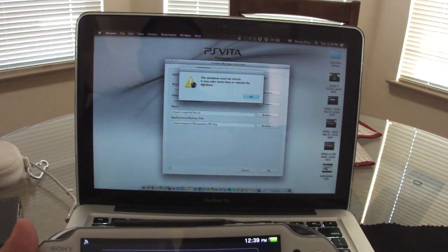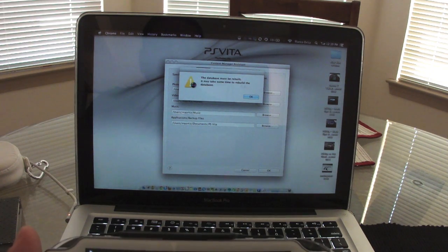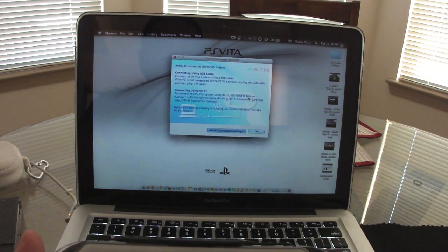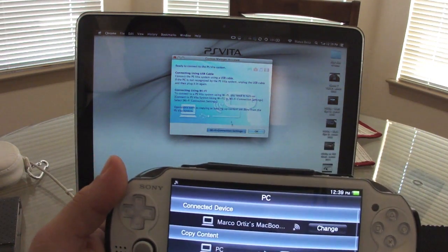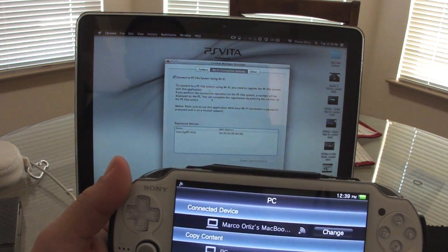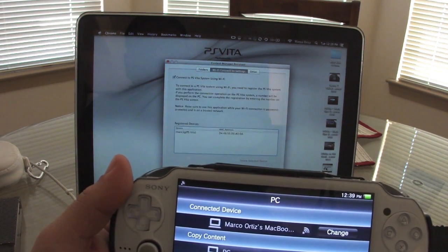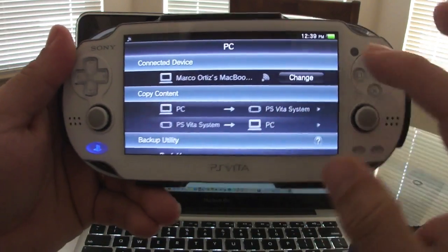The device is registered — let's connect. It says the data must be rebuilt and it may take some time to rebuild the database, so go ahead and click okay. It then says 'Ready to connect via Wi-Fi to system' — go ahead and confirm, and that's it.